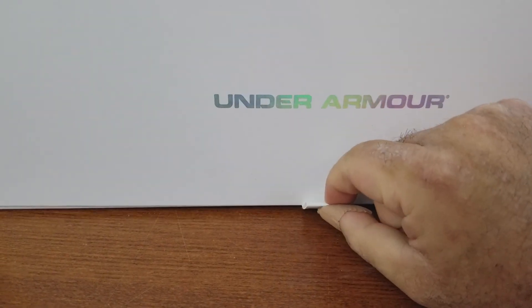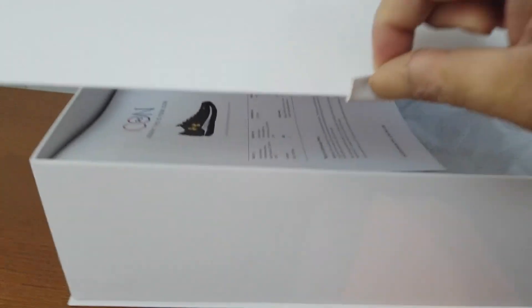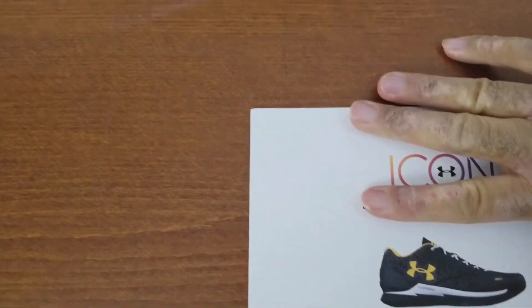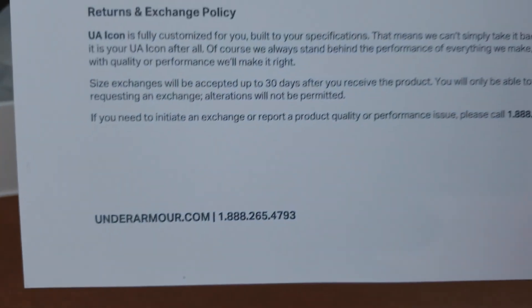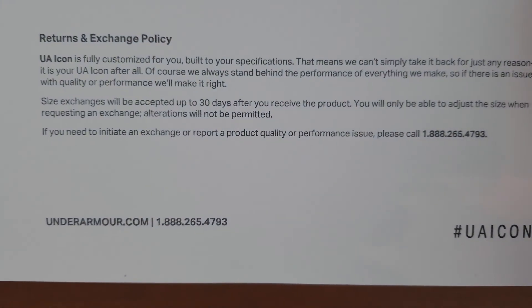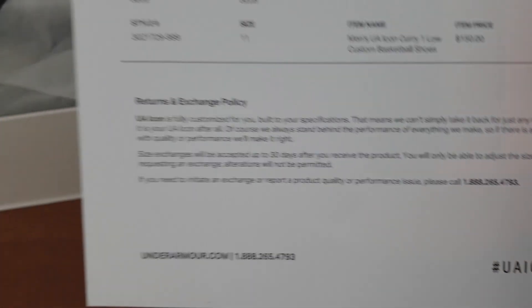Let's open them up. There's a magnet here — let me just pull them. There's a receipt in there and it shows what kind of sneaker I made, pretty much like a preview of it. And there's a return and exchange policy here — please take a look at it if you're interested.